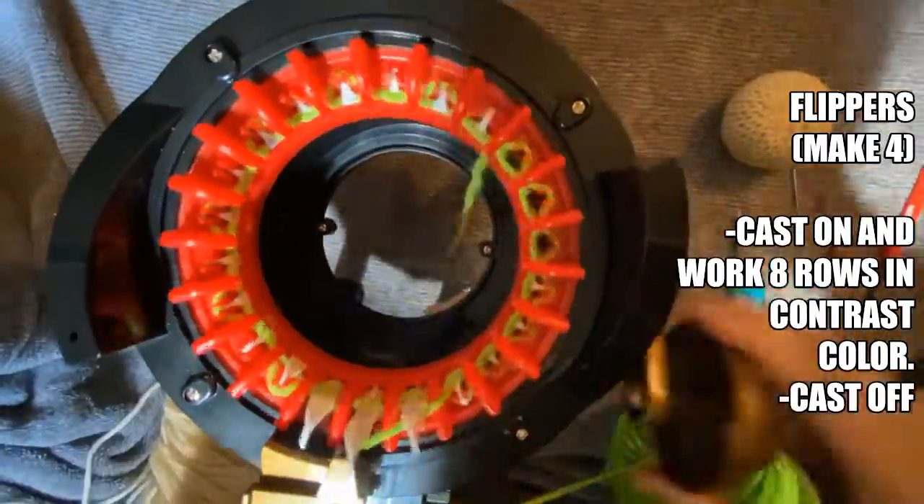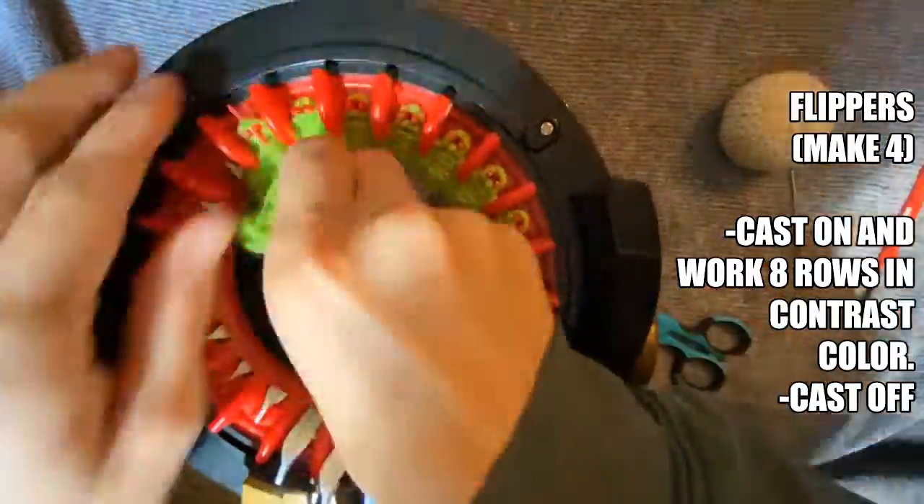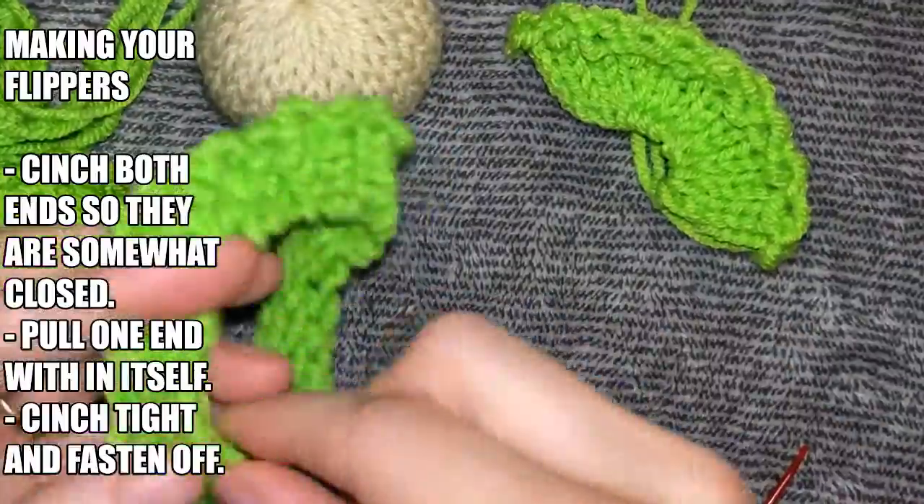For the flippers, we need to make 4 of those. You're going to cast on and work 8 rows in the contrast color. Once you've completed your 8 rows, cast off your machine.